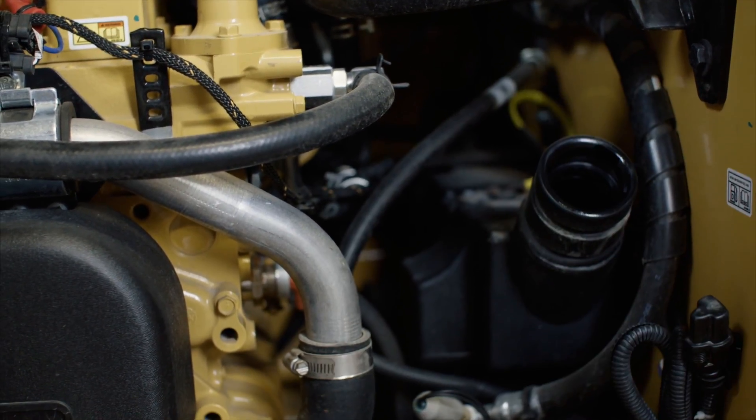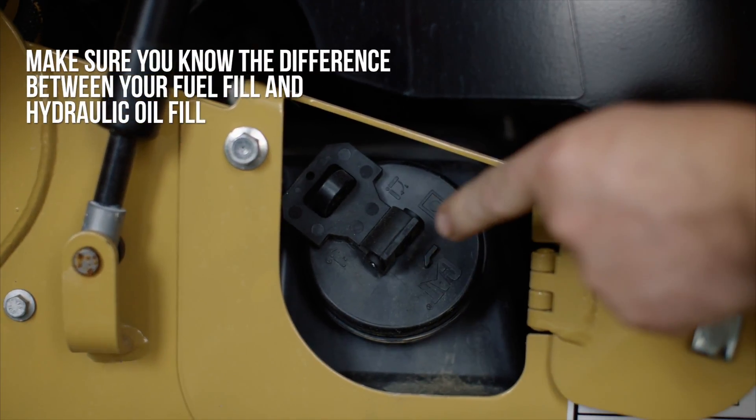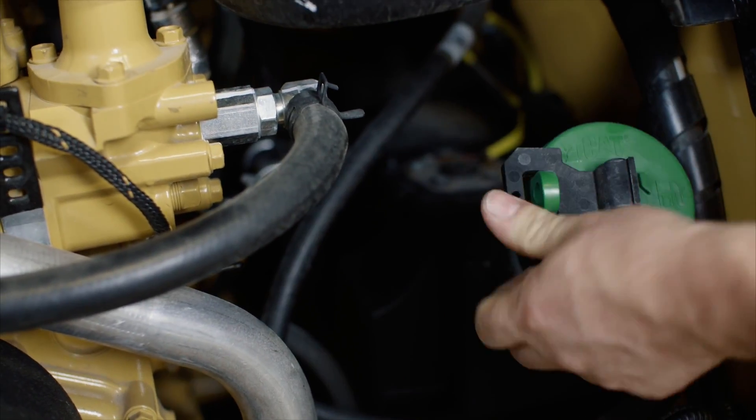It is important to distinguish between your fuel fill and your hydraulic oil fill. On newer models, these two have been switched. They are now color coded and labeled to help prevent incorrect filling.